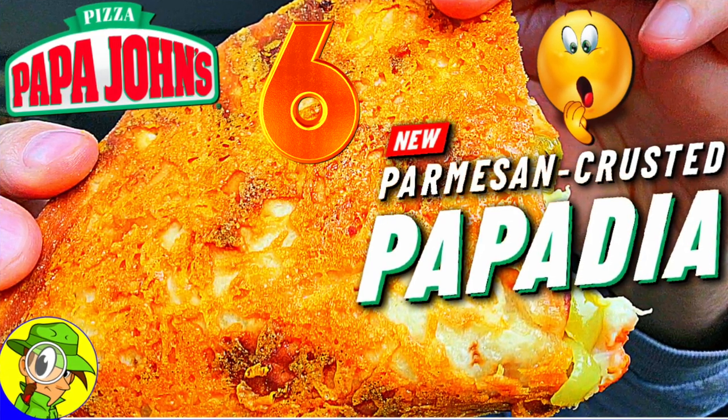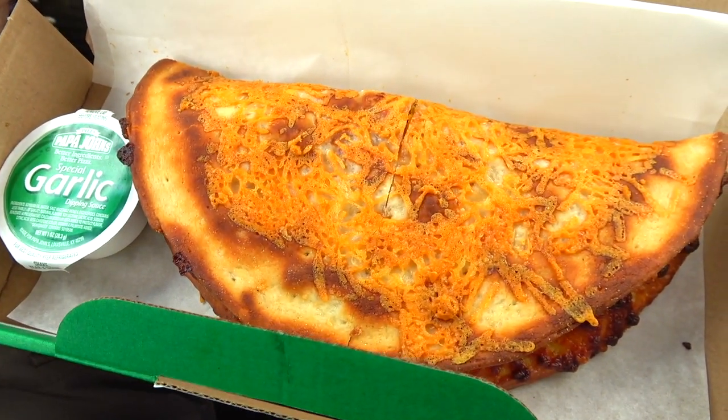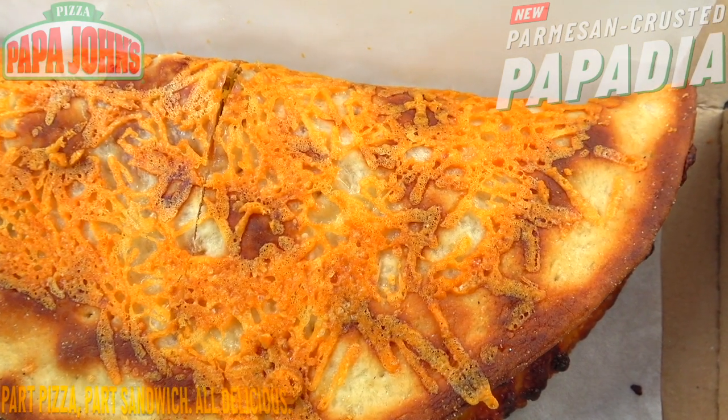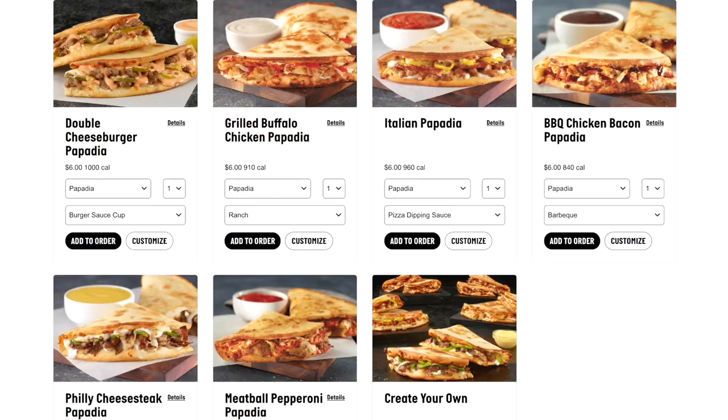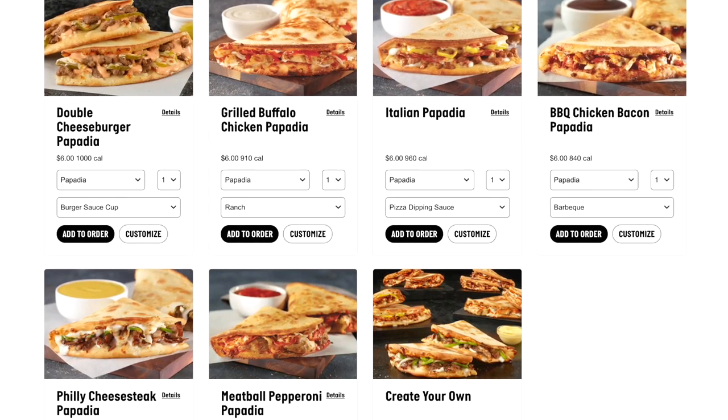There's a new Pappadilla in town — the all-new Parmesan crusted Pappadilla from Papa John's. We've got a nice crusted situation on hand. This technically is a new option at Papa John's, but what it really is is an add-on to the existing Pappadilla lineup — think of it as a very nice upgraded enhancement to what's already out there. I've done literally all of them, so take a look at the playlist popping up on screen. It's my variation of the Parmesan crusted Pappadilla with some sausage, pepper, and cheese goodness.